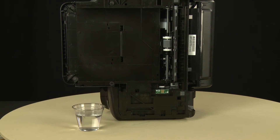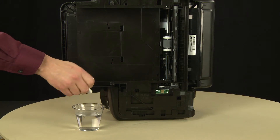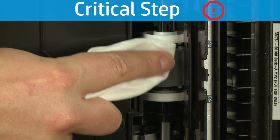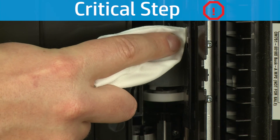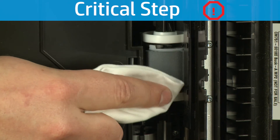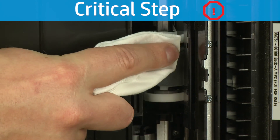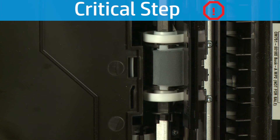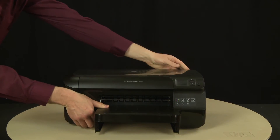Clean the pick roller with a clean, lint-free cloth lightly moistened with water. The cloth should be damp but not soaking wet. Wipe the roller and use your finger to turn it as you finish cleaning a section of the roller. This roller is difficult to reach, but it is the most important to clean. If this roller inside the printer is not cleaned, this problem will continue because this is the roller that feeds the paper into the printer. Wait for the roller to dry completely, then using both hands, lift and rotate the printer back to its normal upright position.